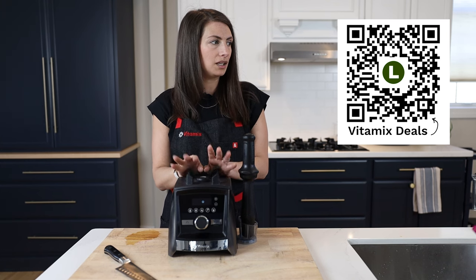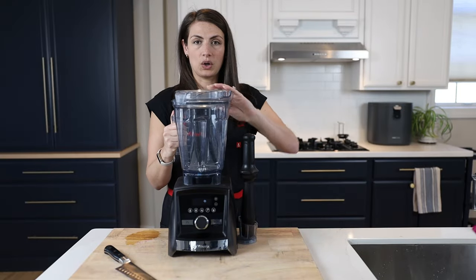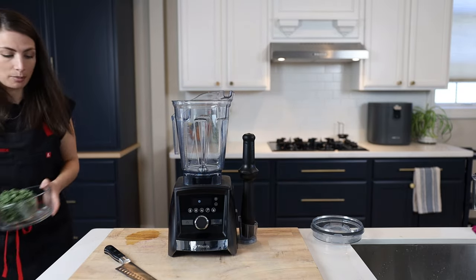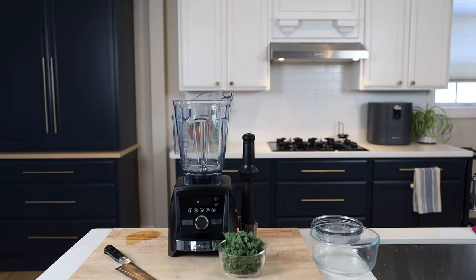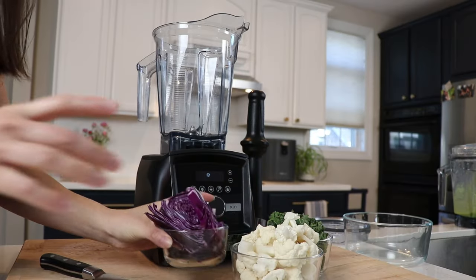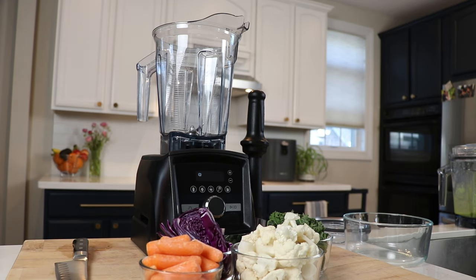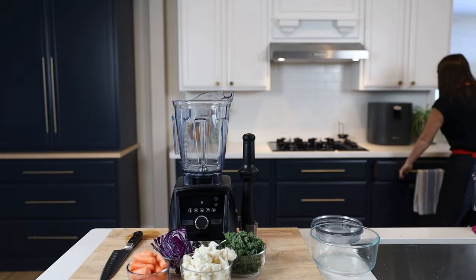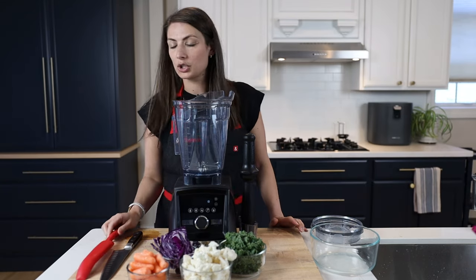I want to make a detox salad, but I need a regular blender container. The next thing we're going to make is our detox salad. The ingredients are kale, cauliflower, purple cabbage, and carrots. My drawers are all locked so that the children cannot get into them.